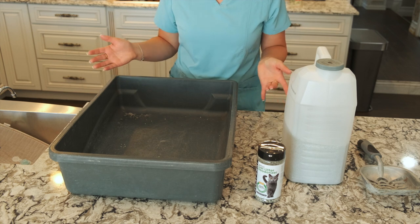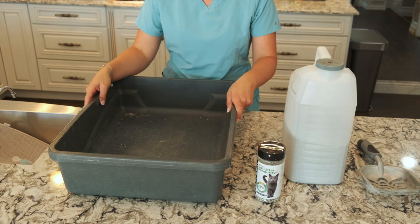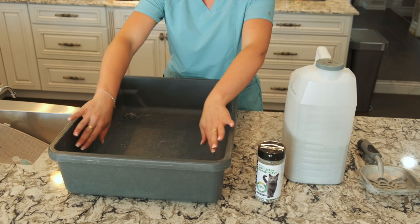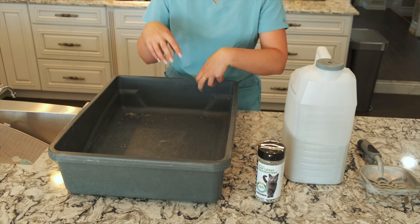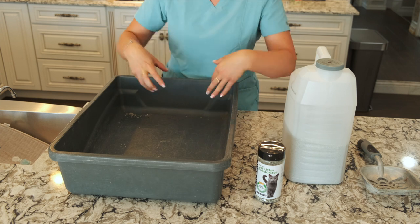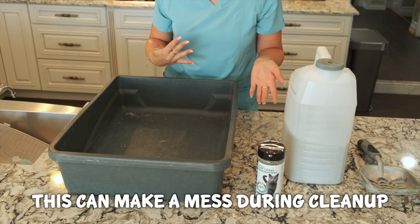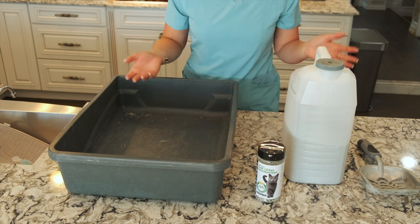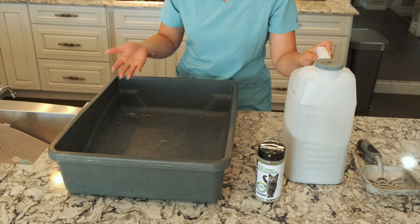Now let's prepare our litter box for our cats. I just have a plain plastic litter box here. If you go to a pet store, they may recommend buying a plastic litter liner. I don't like those because my cats claw at them as they're digging through the sand and they create holes in it, so when I lift it up it ends up getting sand everywhere. I personally don't recommend those liners. What we're going to do is take the litter and simply pour it into the pan about three inches deep.